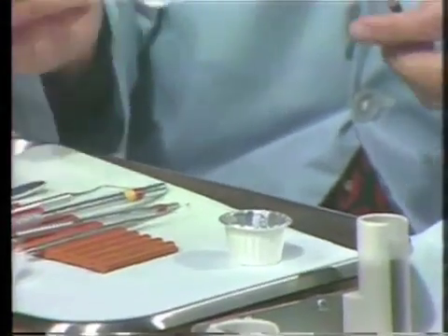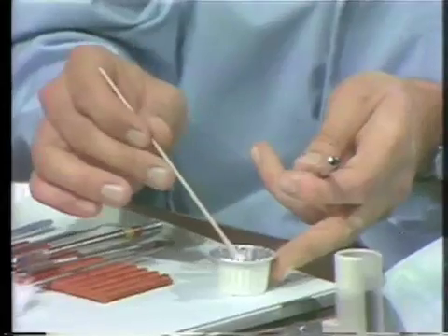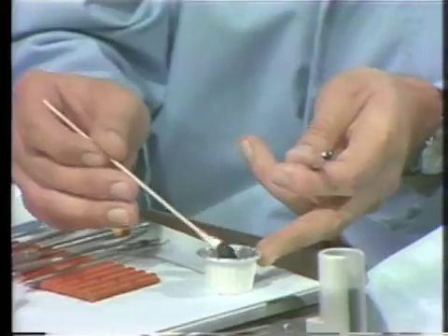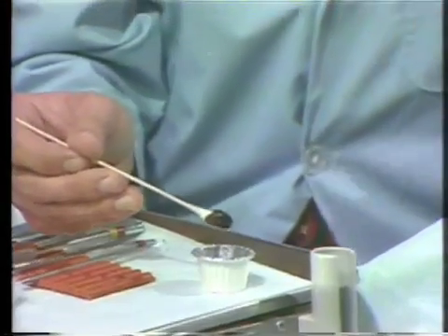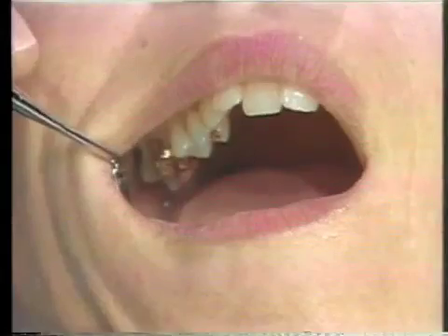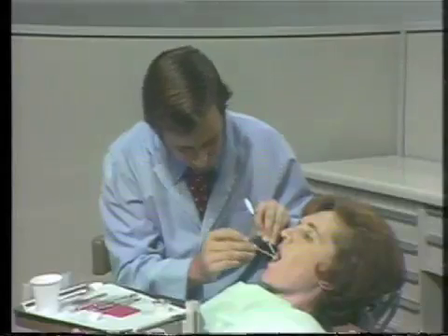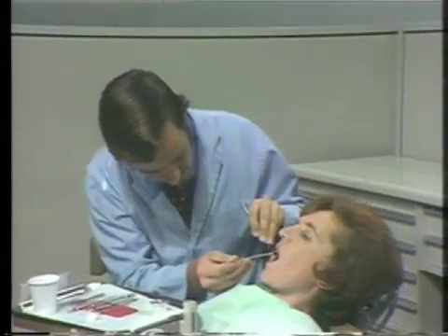Take a cotton swab and dip it into the disclosing solution, getting a liberal amount of solution on the swab. Be careful that you do not spill any of the solution on the patient's clothing because the stain will not come out. Then move to the mouth and retract the lip and cheek with the mirror. Take the disclosing solution and more or less flood it on all of the teeth so that both the interproximal and the buccal and labial areas of the teeth are covered. This may take a number of applications. If all the surfaces are not covered, all the plaque will not be disclosed.